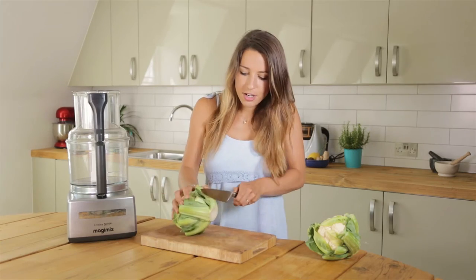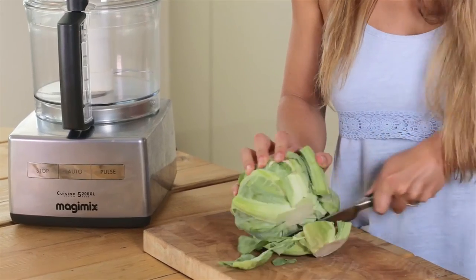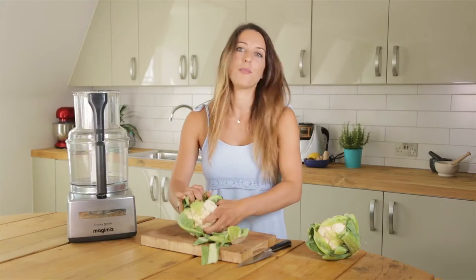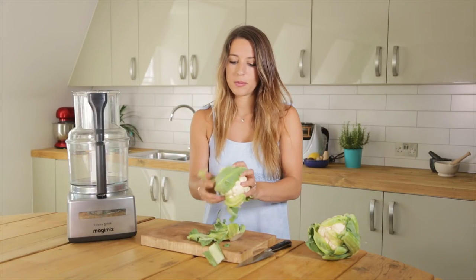All you need to do is just take off the end of the cauliflower — the base — and then remove the leaves. We're not going to be using those, so you can just put them in the bin.